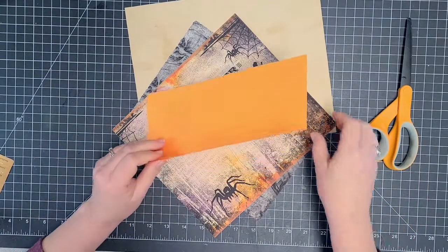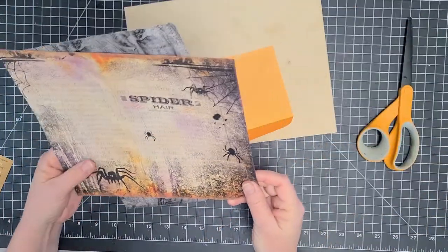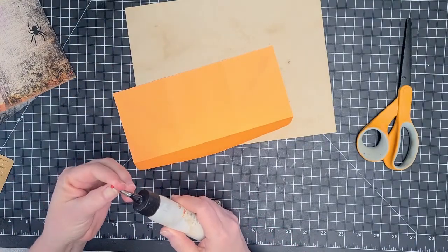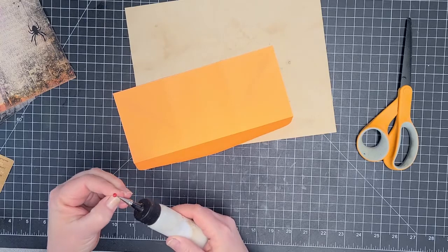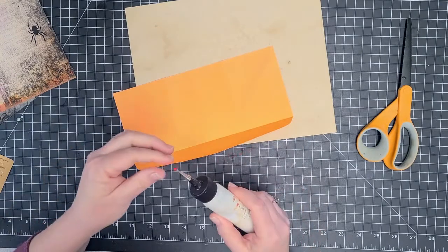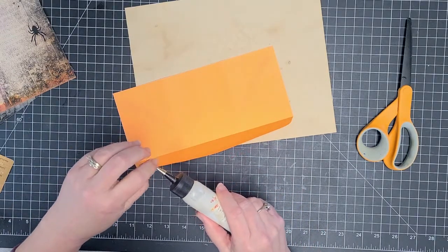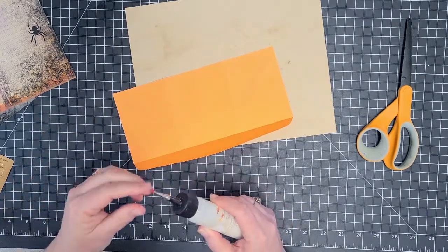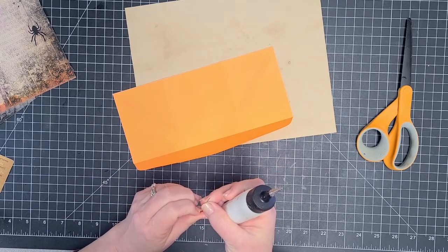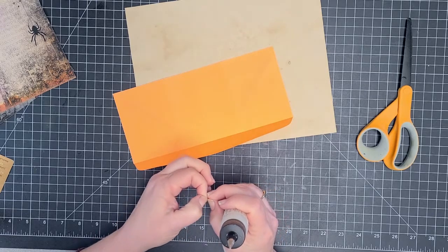Hi everybody, it's Marcy. And if you can't tell by the papers, I'm still working on my Halloween journal. Today I'm going to make a little piece of ephemera that I saw Tina at Shabby Dabby Doodah make for her mass making stuff. And then I saw an envelope booklet that Pam at the Paper Outpost made. I'm more closely following what Tina at Shabby Dabby Doodah did.